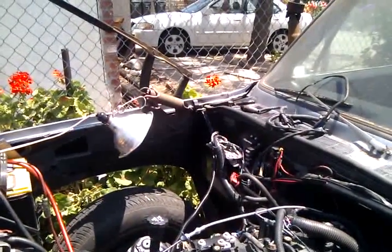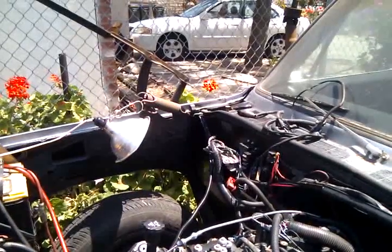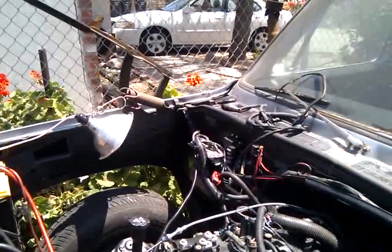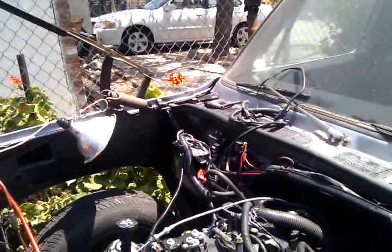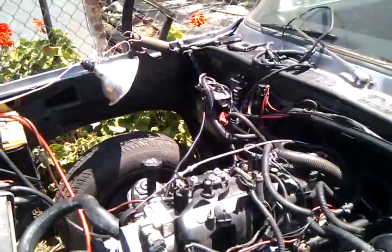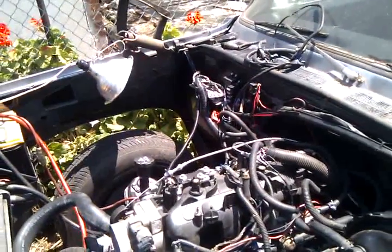I learned most of the stuff from various internet forums. I got a lot of information from LT1 swap — Brendan Patton was a great help. I also got some stuff from Anthony Drilling; he sent me a few schematics and things that I needed, and he was a great help as well. Shout out to those guys, they were awesome.